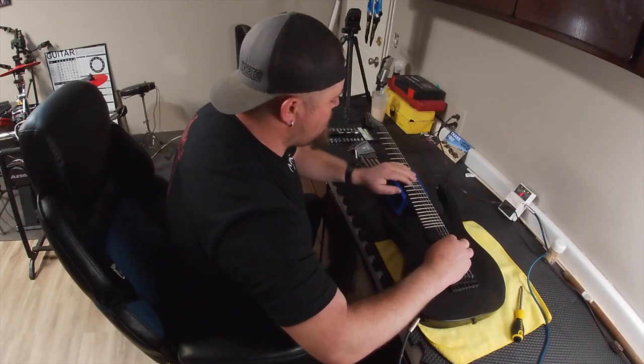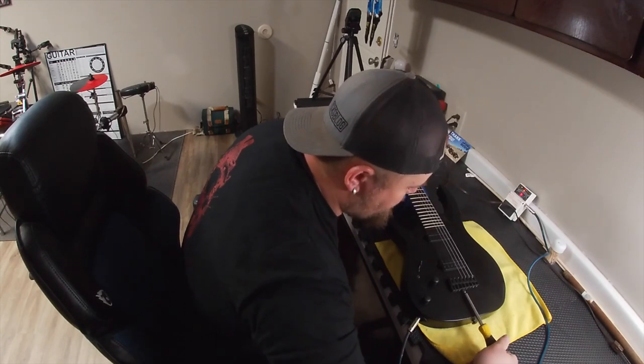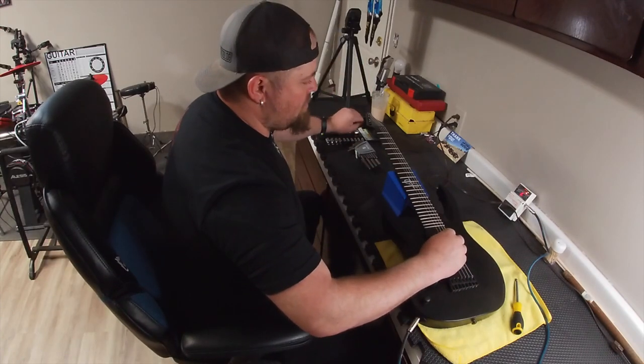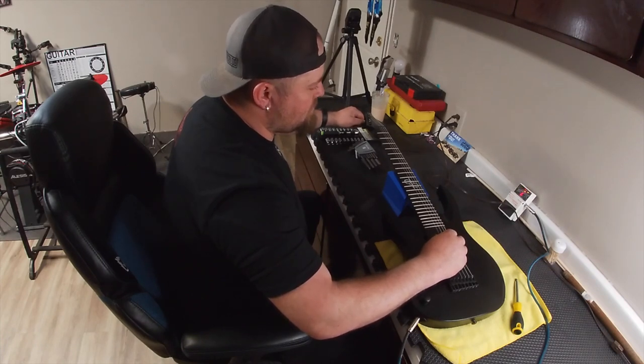There's a G — a little sharp. I'm going to pull away and lengthen the scale. Give it about a good turn and see where we get with that.